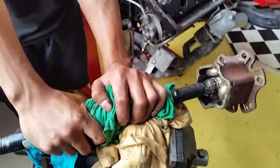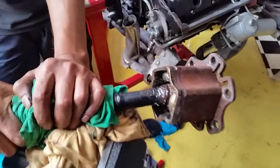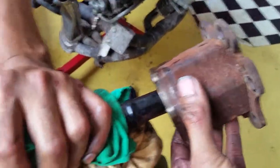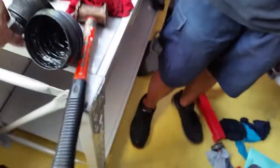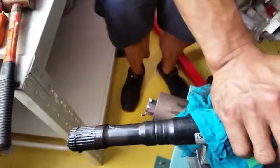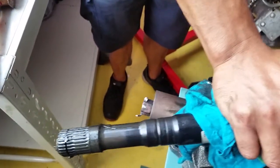We just removed the Audi RS4 B7 front drive shaft to access the inner CV boot, which is broken and torn. To replace it, you have to remove the CV joint at the front, slide the old boot off, slide the new boot in, and then put it back together — that's the only way to do it.